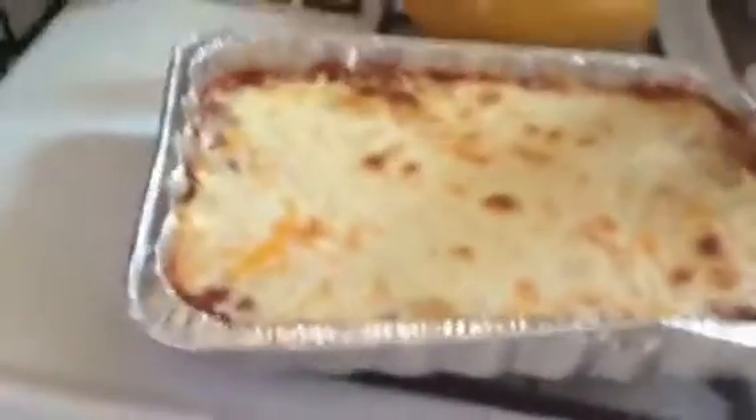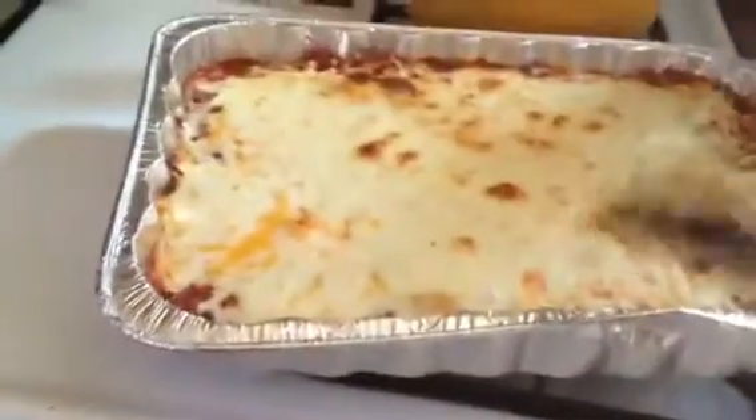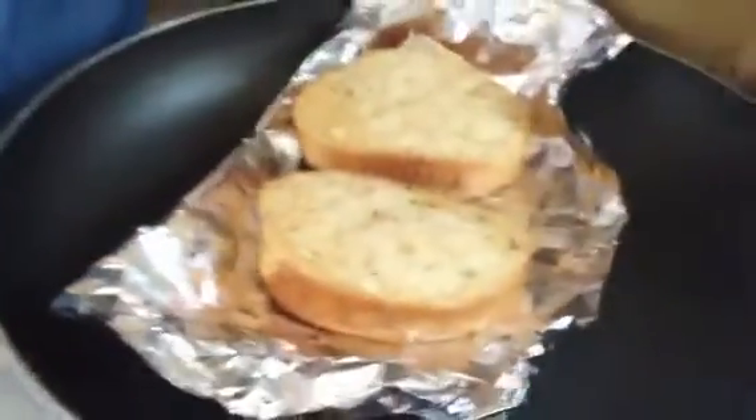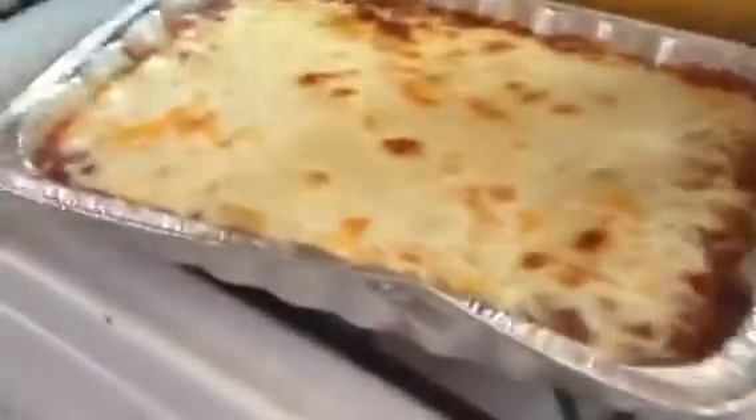Battery's about to die, literally any second now, but I did it. This is what it looks like — here's the consistency. My toast is ready, I just took it out. Dishes are clean, everything's washed and done and put away. I'm going to cut this, let it cool off, and eat it.